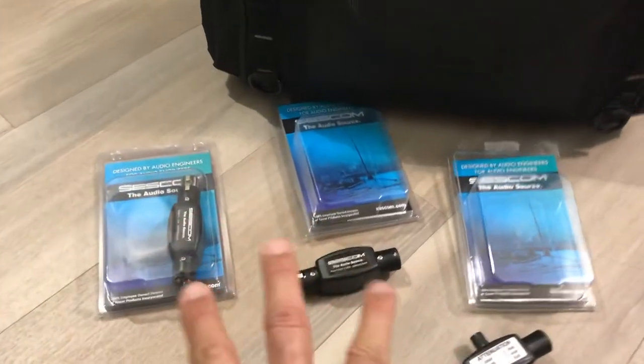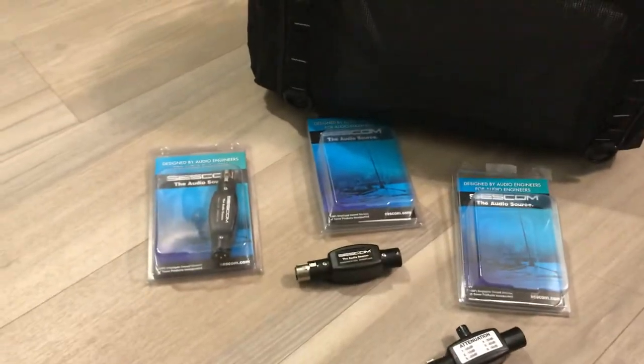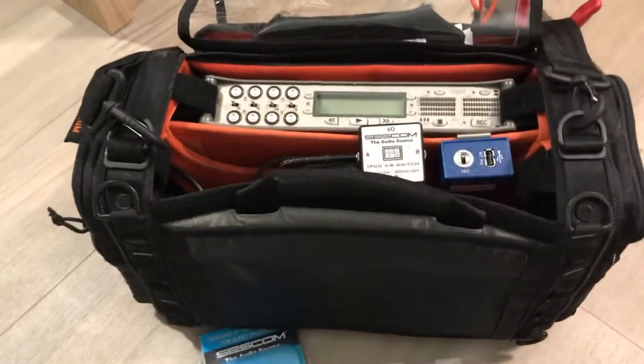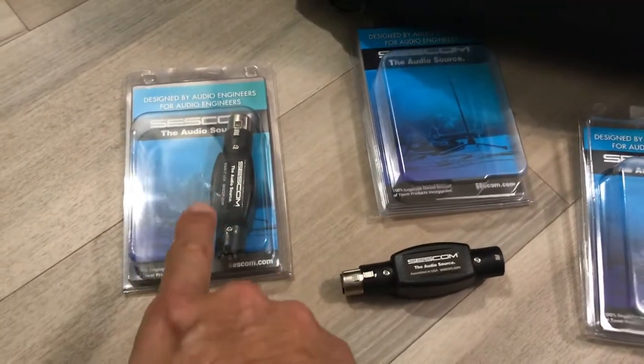These are microphone pads, or microphone attenuators. If you're recording something really loud and your microphone is fine but your recorder may be too sensitive to handle the really hot input, you would put this between the microphone and recorder.